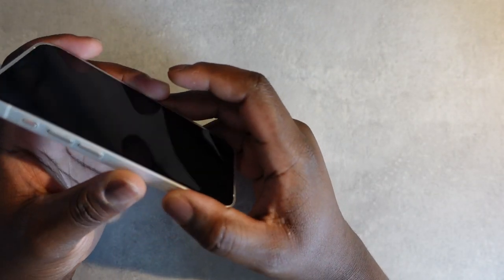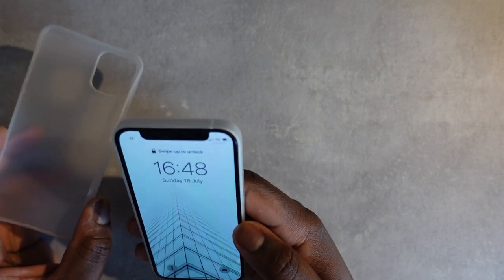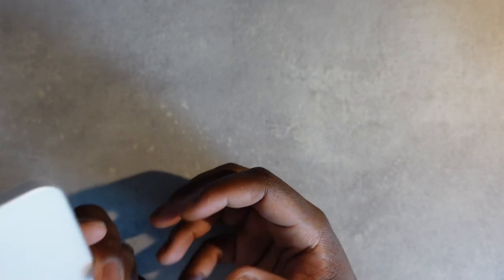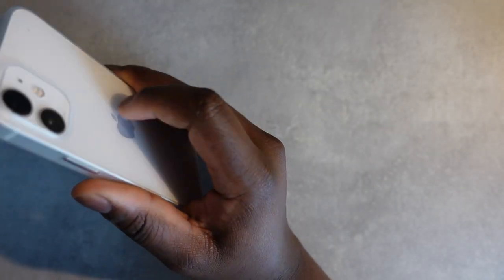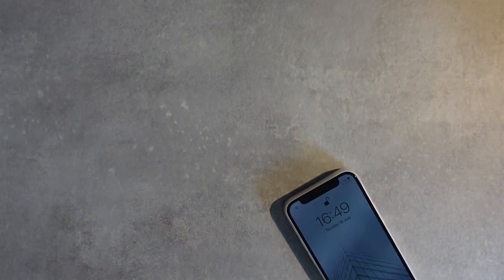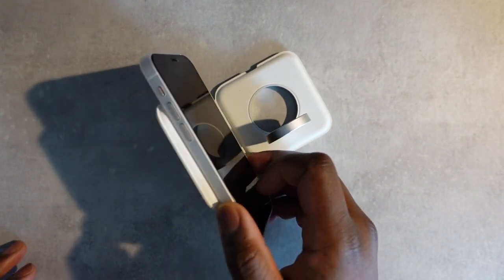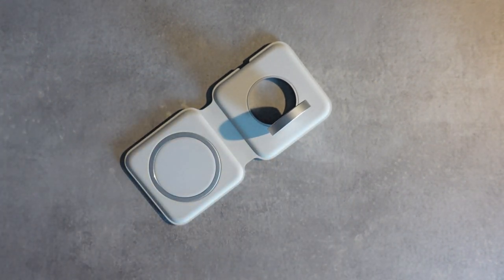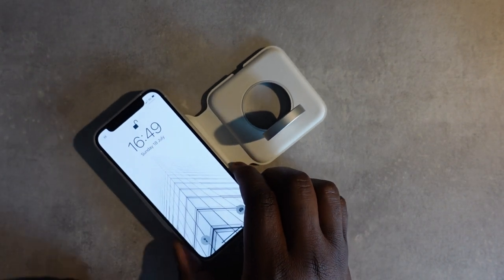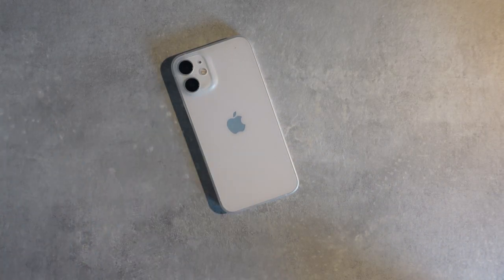I thought the TOZO was better than the Totally case, so in fairness maybe this TAC thin case is better than both of them. I'm definitely going to be using this for quite some time. Let me just try MagSafe — okay, it fits really well with MagSafe. The problem I've had with other cases is MagSafe is terrible, but it works really well with this one. That's really cool.